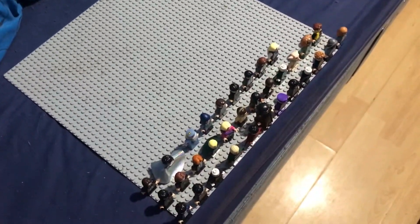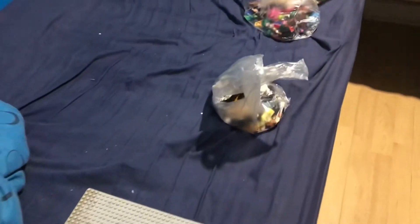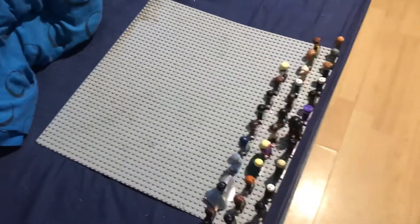Should I put them on this display, or should I leave them in the bags? I've got you guys to help in the comments section below — which minifigures and sets should I put in the display? I do have some sets and some ideas for videos in the future.